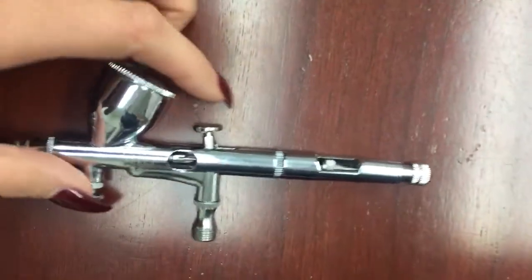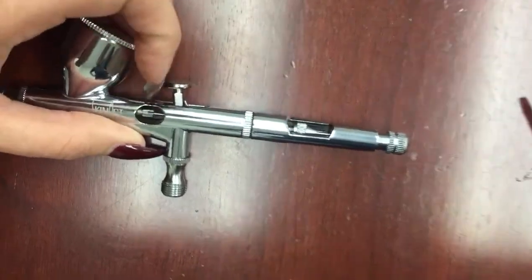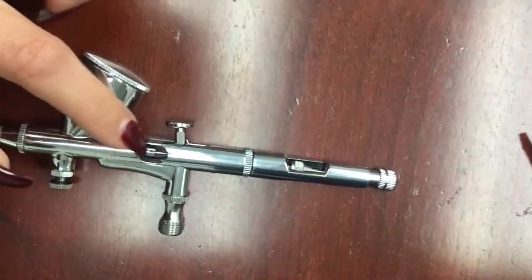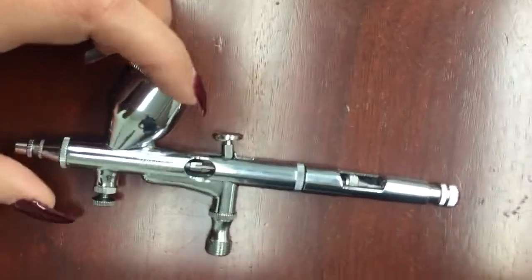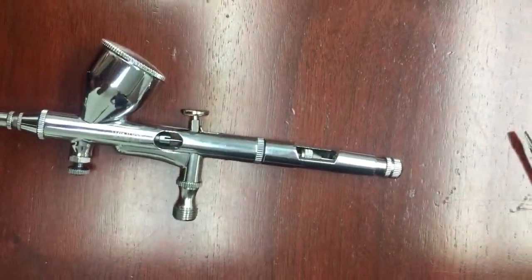If you notice that the handpiece is too tight and you cannot move it, then you've tightened it too much. You would have to go back and loosen it up a little bit. You just want to tighten it enough to not cause any water leakage, and that's how you do it.